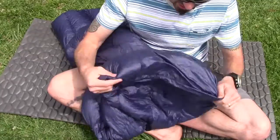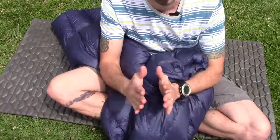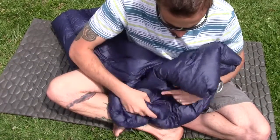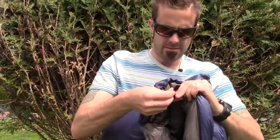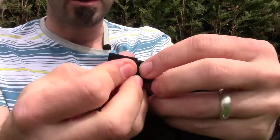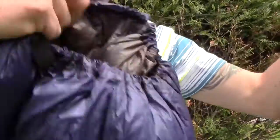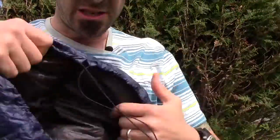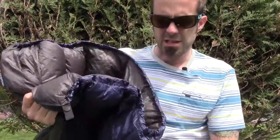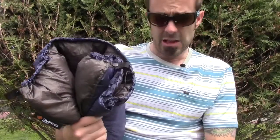It does have this really nice flat foot box, and you're not compressed like in some mummy bags where your feet have no wiggle room — I like a little bit of wiggle room. Here's the snap for the neck closure — just a regular snap — and then you have your drawstring adjuster right there, so you can cinch this thing around your neck and stay nice and toasty warm. This particular quilt is the 40-degree, and I have used it in about 40 degrees and it was totally warm. I loved it.